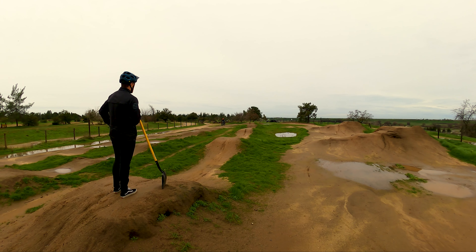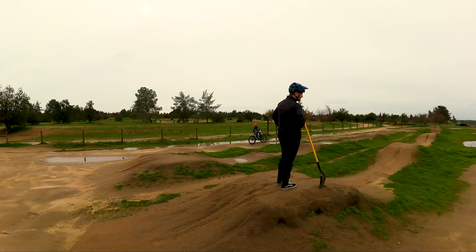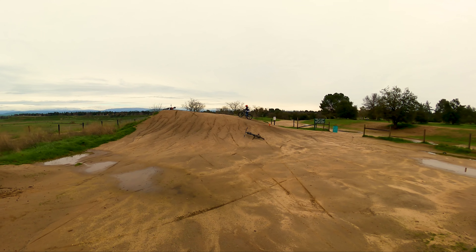They're postponing the whole BMX season. We usually race out here all the time. All this rain is awesome, we need it. Yeah, we should have been snow skiing today but I didn't want to jump it on him all the time, so I was like, we'll just come out here and putt around.